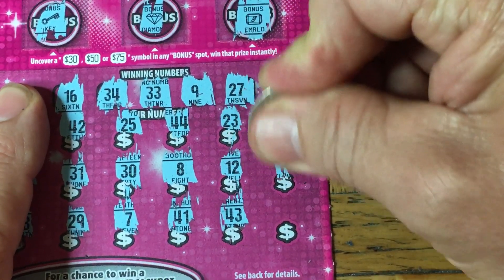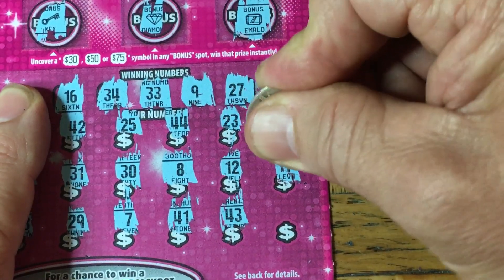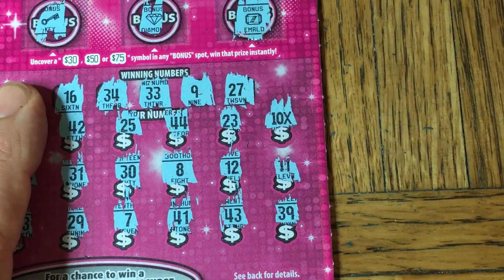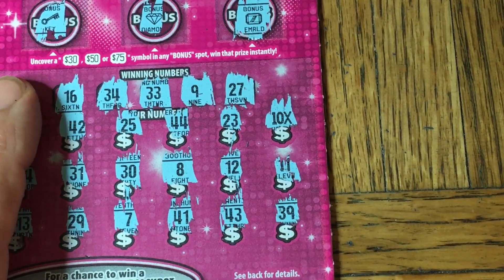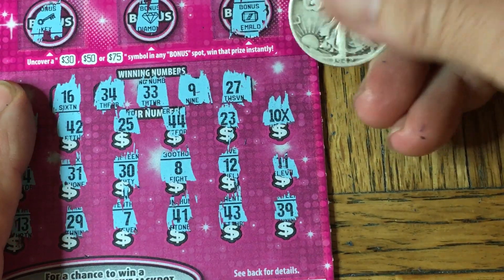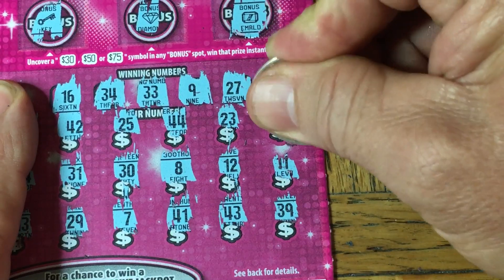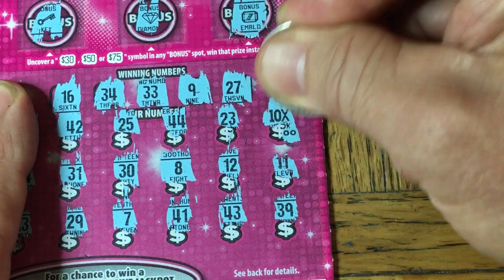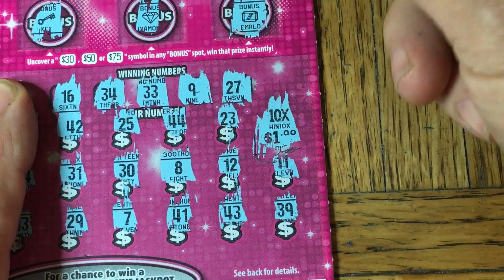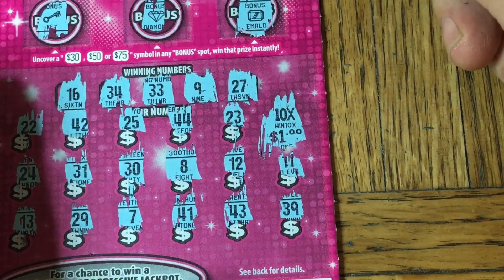Okay, let me just hit the other two here. I don't suspect I'll see anything. That's an $11 and a $39. So we asked and we received. Let's hope there's more than just a dollar under here. It's 10 times, zero, zero, and we got a dollar. Well, it's still good — 10 times a buck is 10 bucks on a $5 card.